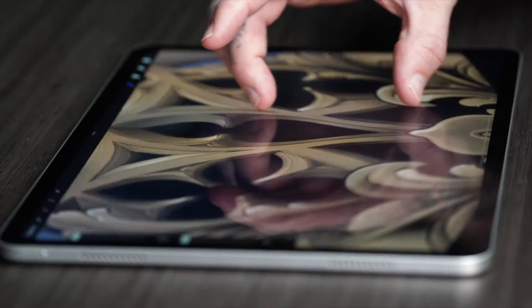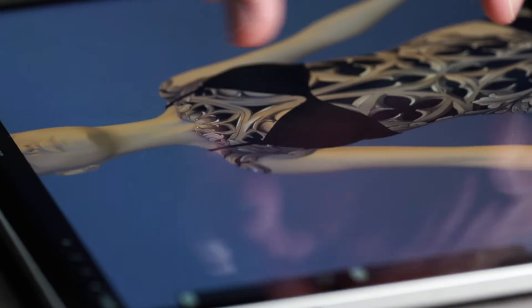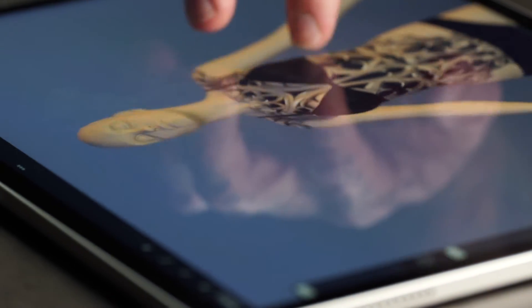Alright tattoo artists, that's how you update and utilize the new features of our model humans in Procreate. With these tools, your tattoo designs will not only be more precise, but also more aligned with the natural form of the body. The difference is clear — you'll love the new model humans experience in Procreate. Dive in, explore the new textures and features, and let your creativity flourish.